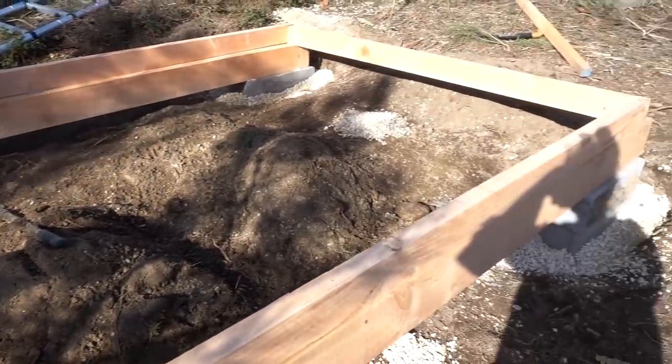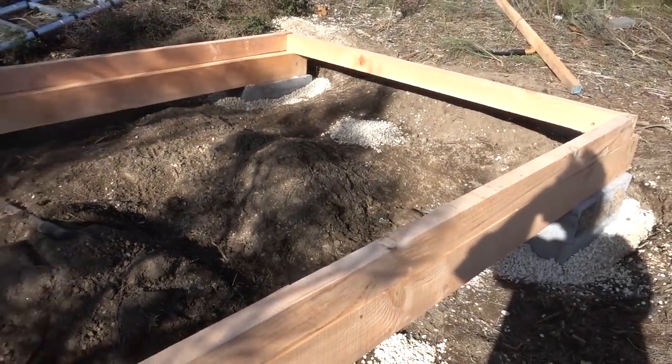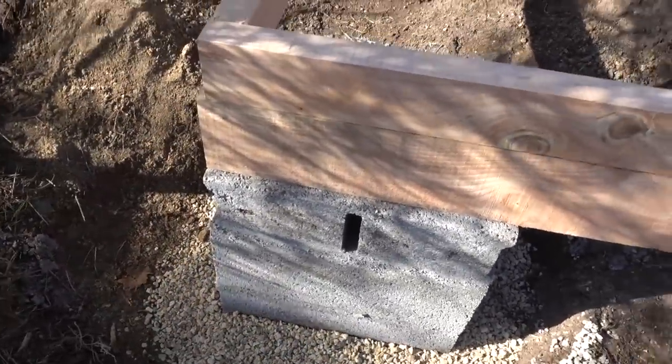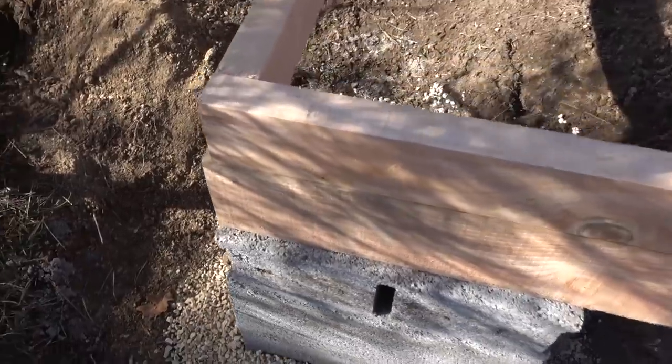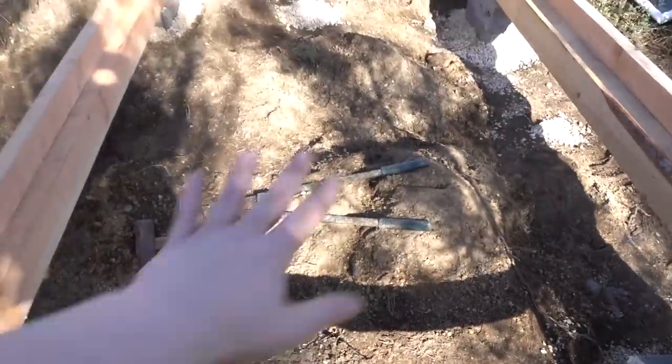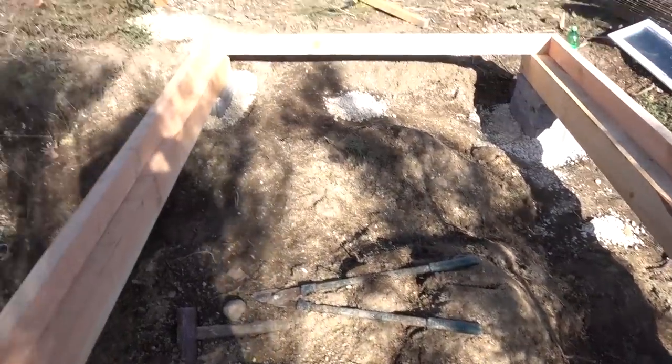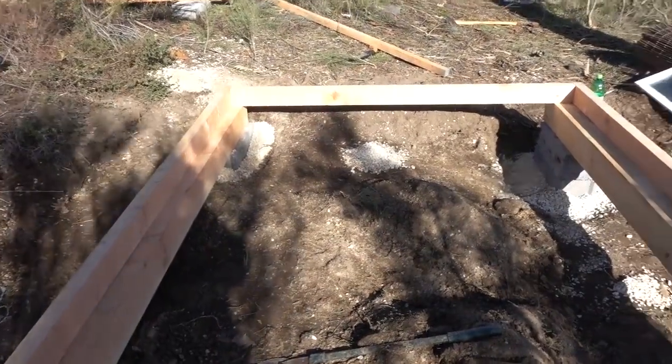We've literally just laid these down. Made sure it's all nice and square, fits wonderfully. The posts are rock-solid — if I kicked it, it wouldn't go anywhere. You can see here all the dirt that we had to dig out. We still need to plan all that, but look at it!